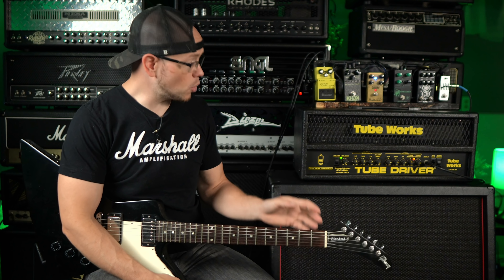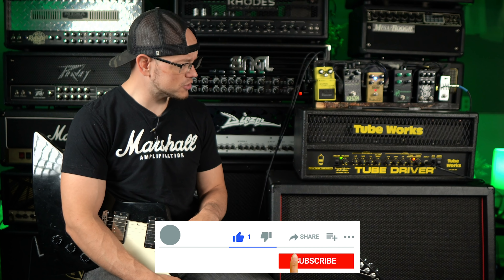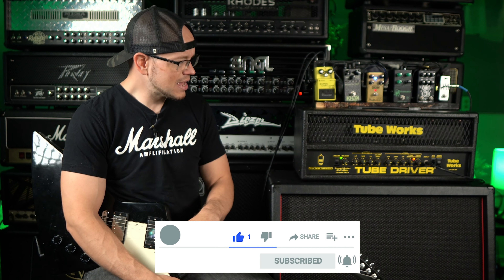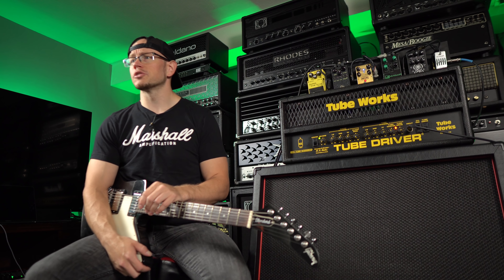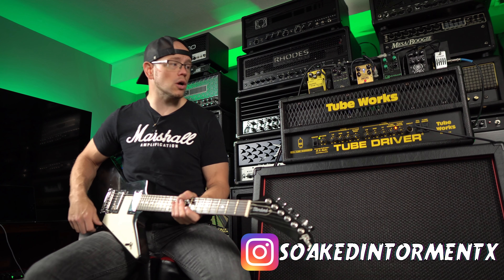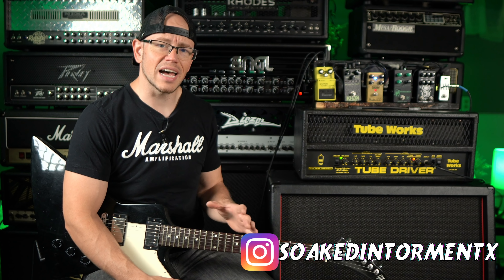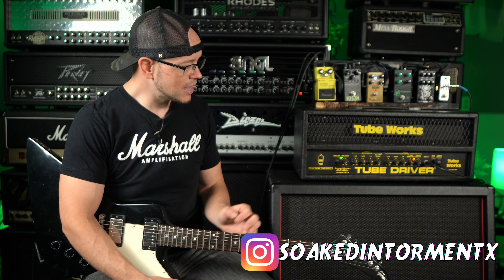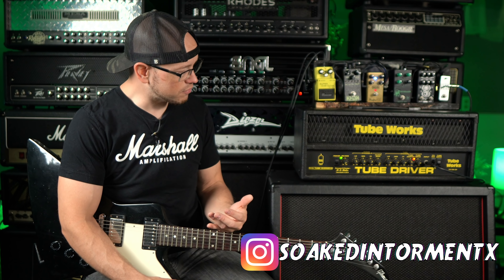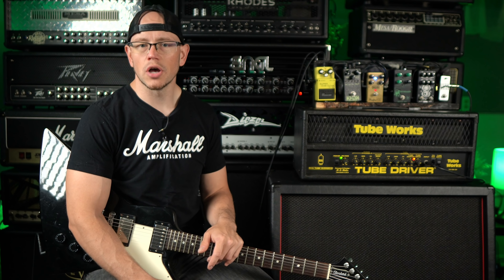All right guys, that's going to do it for me today on the TubeWorks Tube Driver. What did you think of this amp? I personally think that it sounds okay — it's not amazing, it's not terrible, it's right in the middle. It can definitely give you usable tones, but it's not anything I would go suggesting to somebody who's looking for a good solid-state amp. Lacks a little bit of clarity. It is nice and tight, has a big punchy low end, and you can really start to bring it to life once you push the mids and highs. But otherwise, it's just so-so.